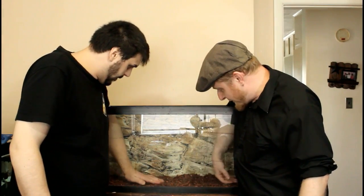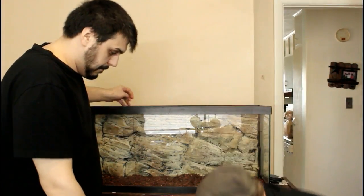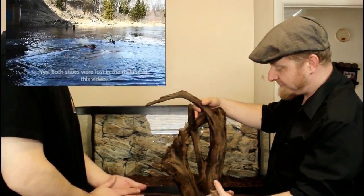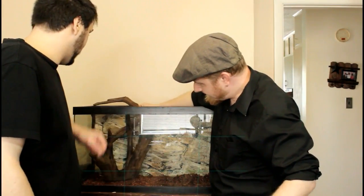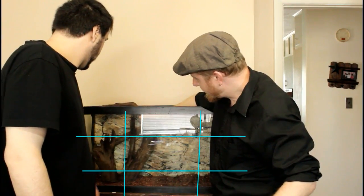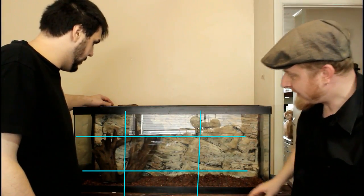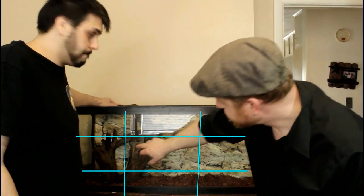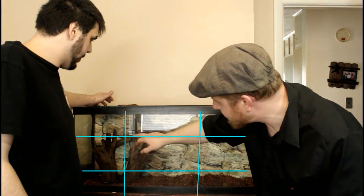Now that we have that general base layer we can start putting some of our hardscape materials back in. I always like working from the main focal point first because that's what you're going to design around. In this case Mike's got this beautiful piece of root wood. You can see we've got the main piece sitting just at the third line and crossing over some of these intersecting points.